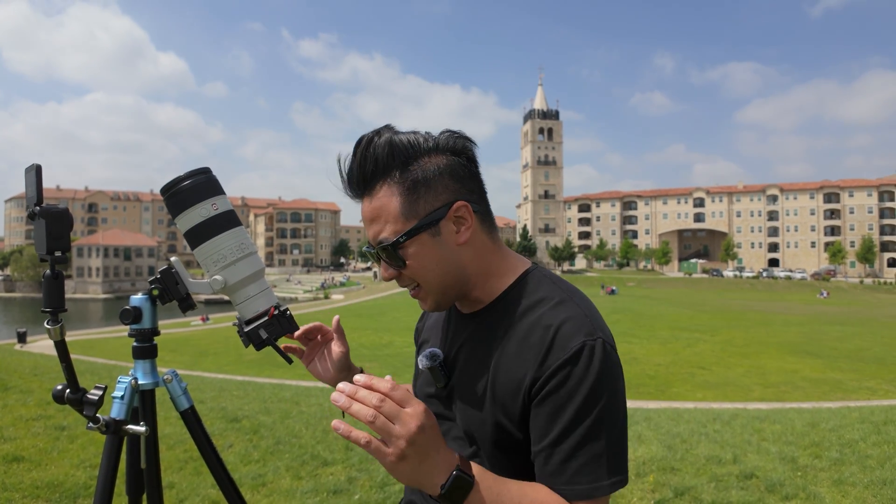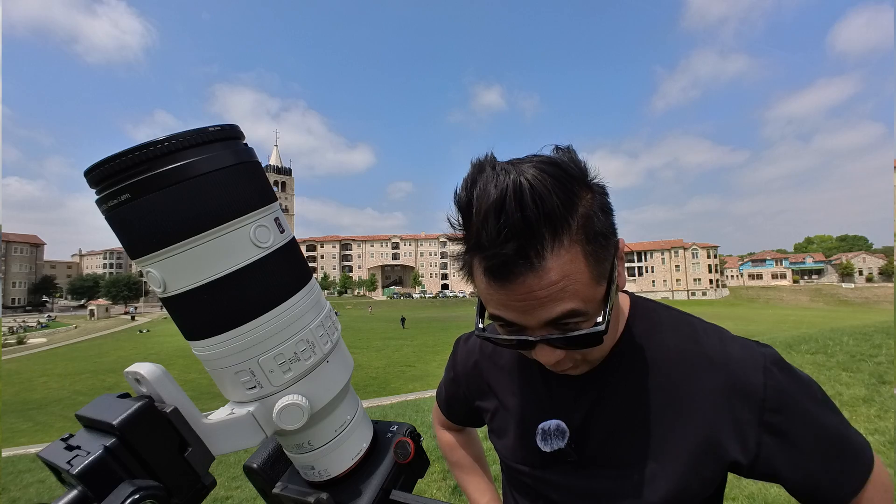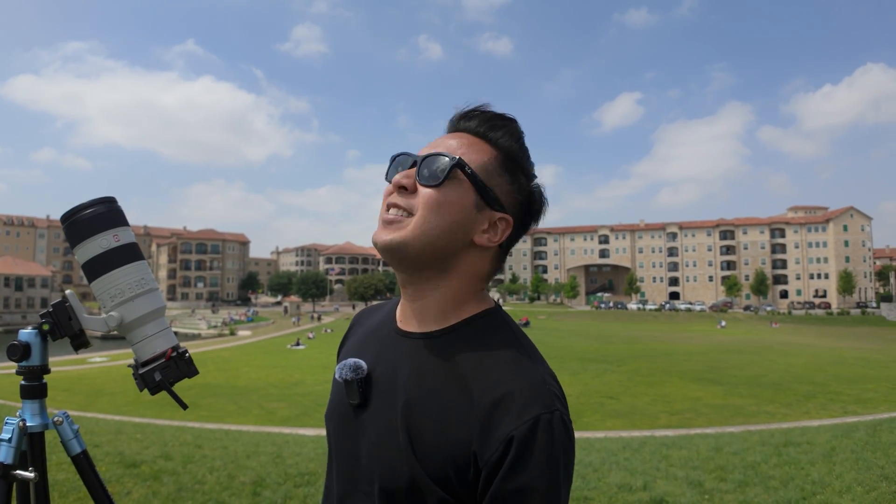It looks like the eclipse is about to happen, so let's go ahead and start shooting. Oh, this is so great. The wind is kind of gnarly though. Whoa, the clouds are actually really cool — having the clouds cover the sun creates this dramatic effect. I'm kind of glad it's a little cloudy. Why did I look at the sun? I was wearing my regular glasses like a dummy. Check this out — look what this guy is wearing. I witnessed it in Texas. He purchased it off the streets in downtown Dallas.